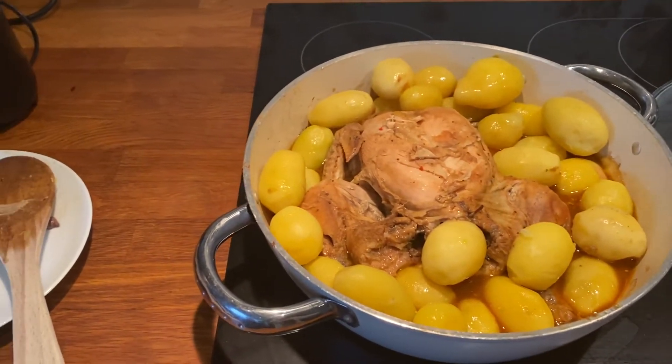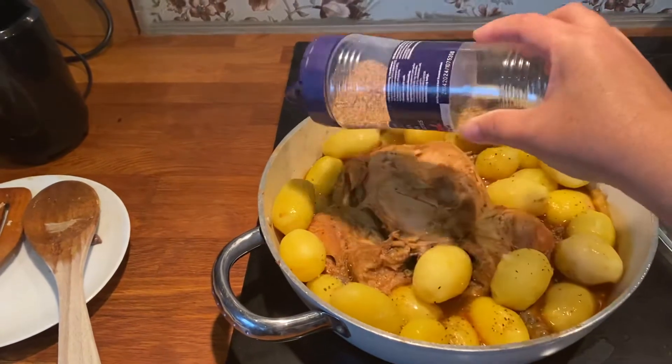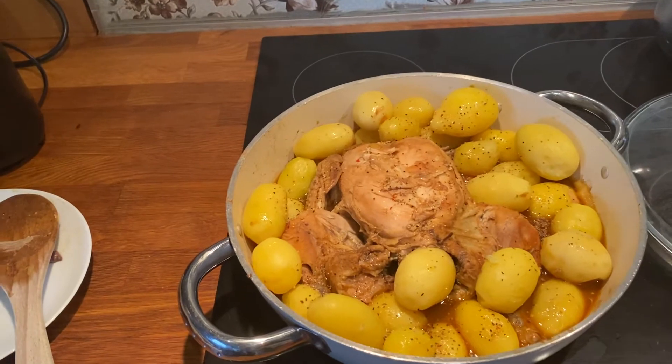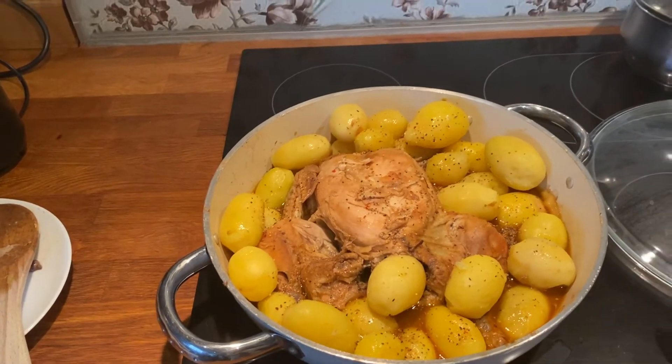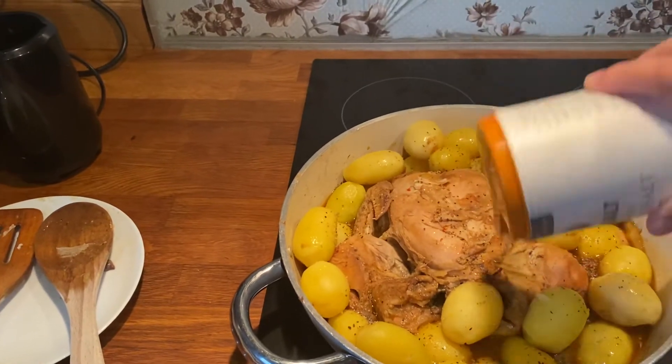Spices mixed with butter, yum yum, and a little bit of salt.